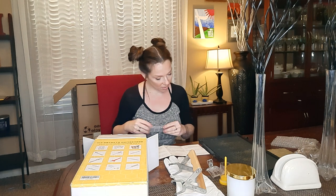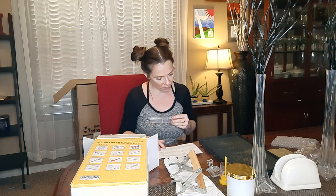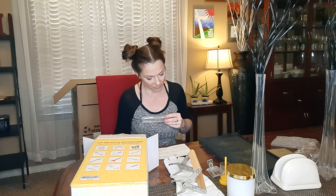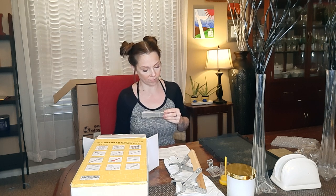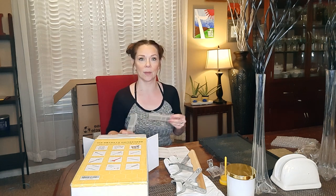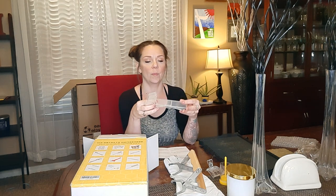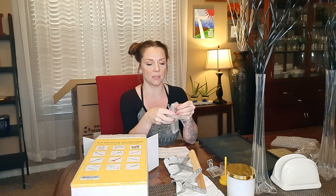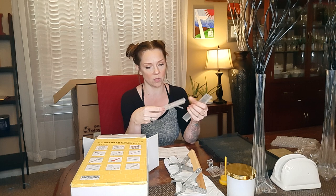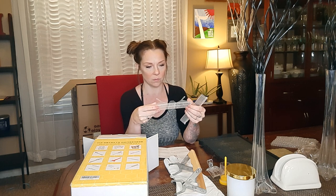Next thing is easy to secure hive beetle trap onto the top of a frame while minimizing disturbance in the hive and still allowing all frames to fit in the box. So beehives do get parasites and beetles, and I guess this is going to catch some of those so that we don't have to deal with them as often.